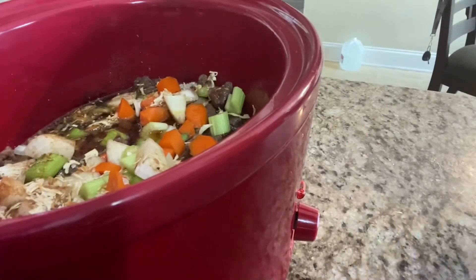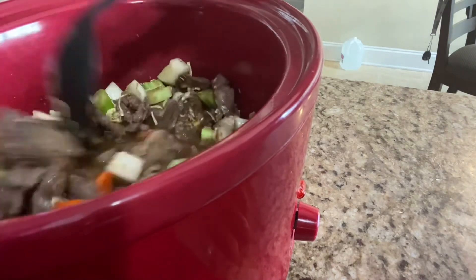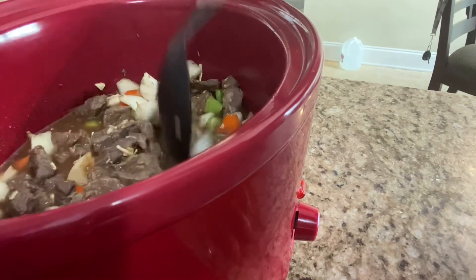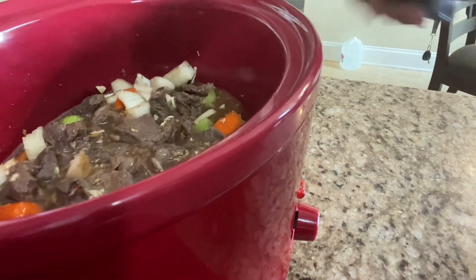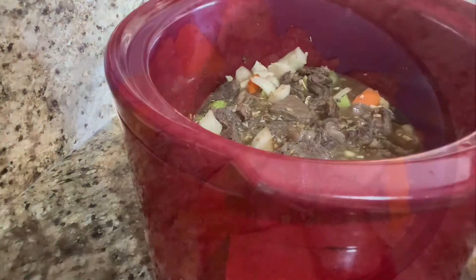I want you guys to see what it looks like — bam! We're going to stir it up. That's it, guys. We're going to make sure we plug it up, put it on high, and cook it — I cooked mine about five hours.